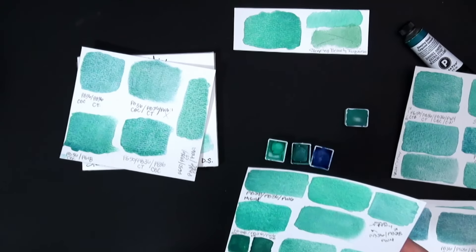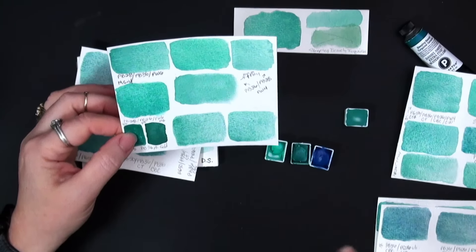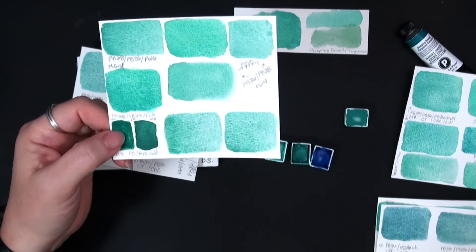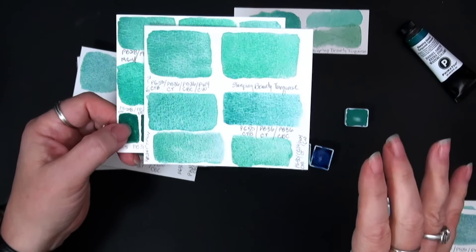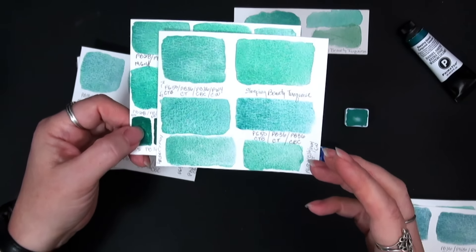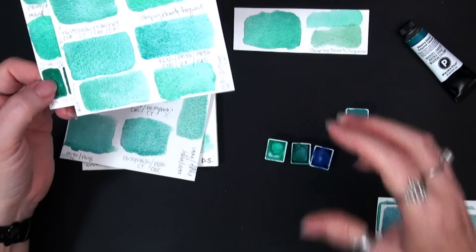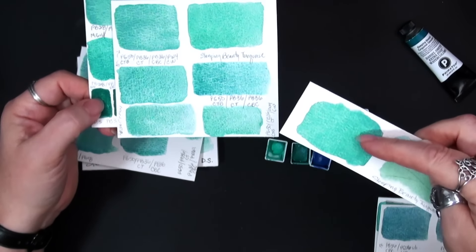Moving on — instead of just PW6, the PW4 Chinese white still just wasn't quite there. It was transparent and I wasn't getting that cloudy softness that I can see once my Sleeping Beauty Turquoise dries.